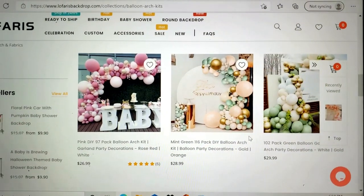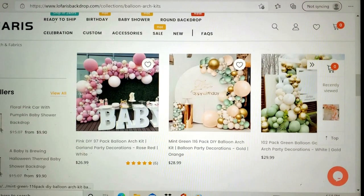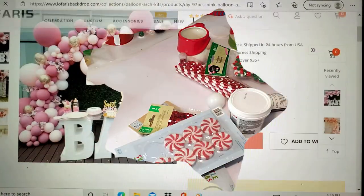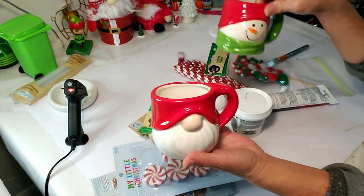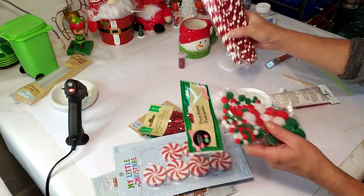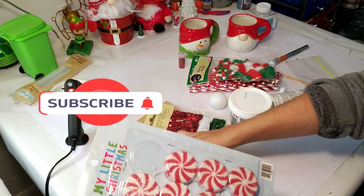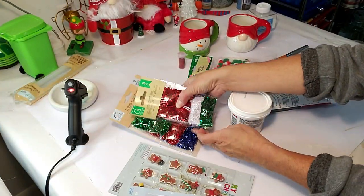All right, let's get on with the Christmas DIYs you've been waiting for! For this DIY, I found these cute adorable cups from Dollar Tree, straws from Hobby Lobby, and these little Christmas cotton balls from Dollar Tree. I also got some items from Hobby Lobby and Dollar Tree.